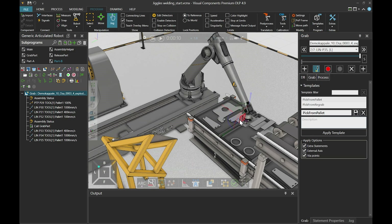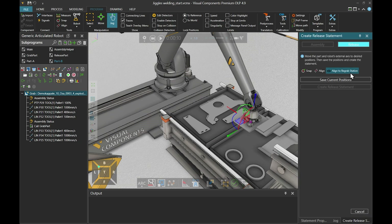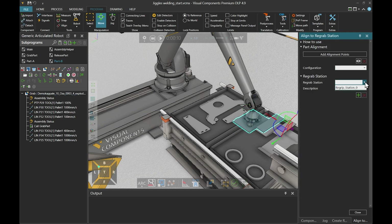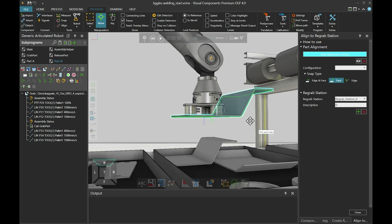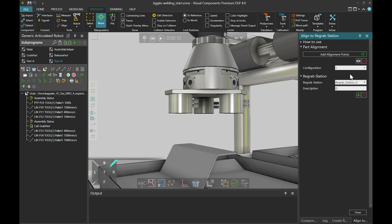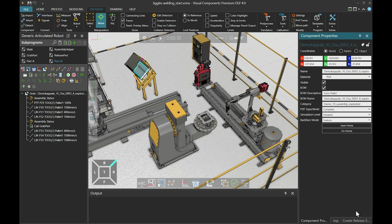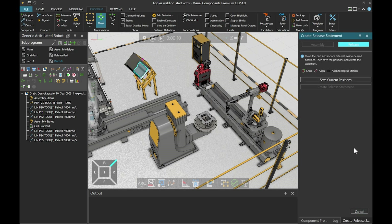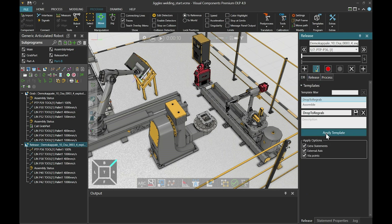Then we can proceed to creating the release statement. We click create release statement, select release, and select align the re-grab station. Then we select the re-grab station from the drop-down menu, click add alignment points, select face for the snap type, and select the bottom and two sides of the part. Now we can click add alignment points button again and select the configuration from the drop-down menu. It looks okay, so we close this panel, go back to our create release statement panel, click save current positions, and create release statement. Now we must remember to apply the right template for it, and it's good to go.